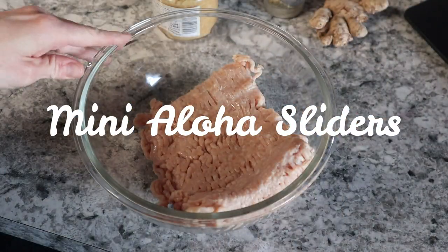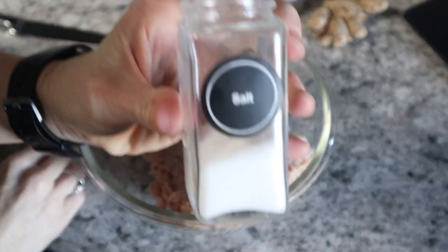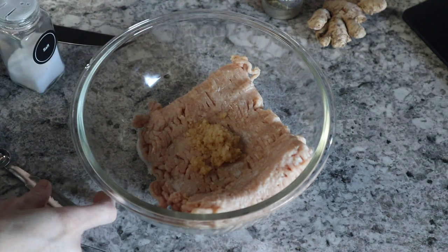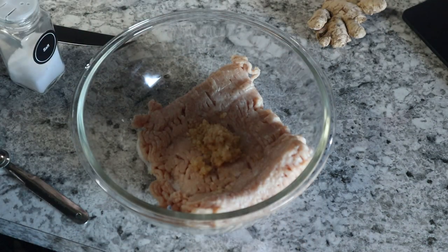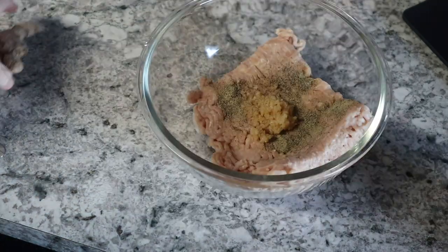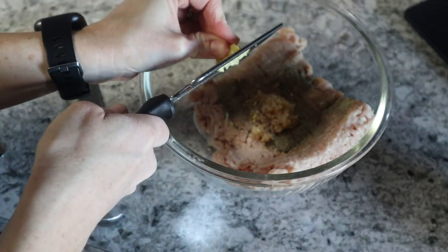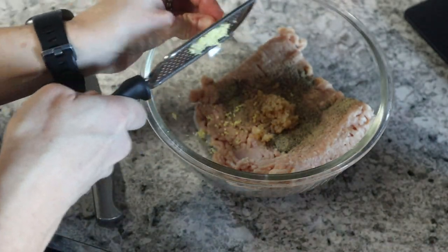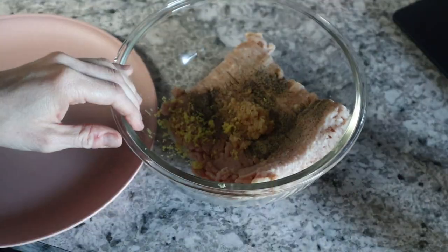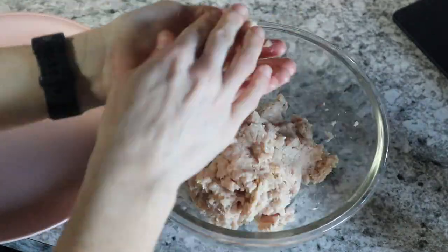Super excited about tonight's dinner — this is a new recipe. I'm using one pound of ground turkey or ground chicken (you can use ground beef). In a bowl, add two teaspoons of minced garlic, a fourth teaspoon of salt, a teaspoon of ground ginger (I keep it in the freezer from Aldi's), and a half teaspoon of black pepper. You can add the half cup of teriyaki sauce in, but I'm going to pour it over top of the patties while cooking. Combine and form into little tiny patties, cook on the stovetop until cooked through.